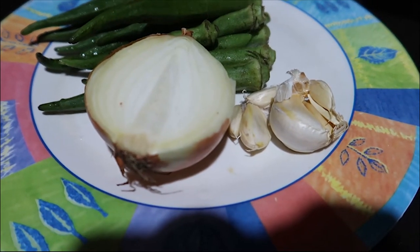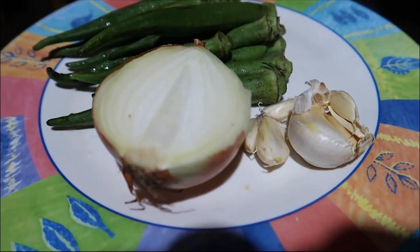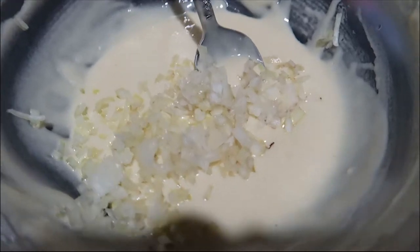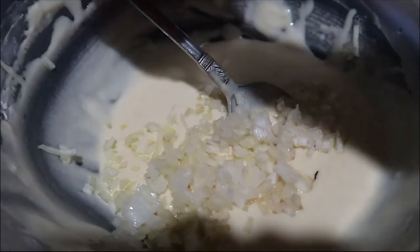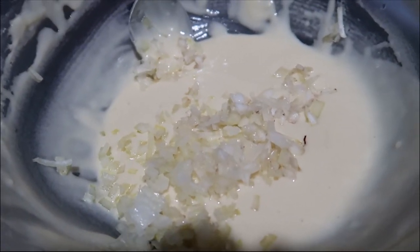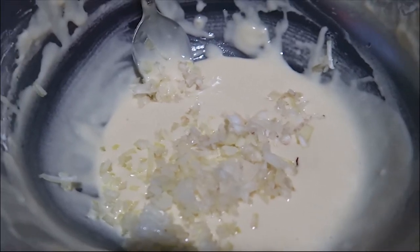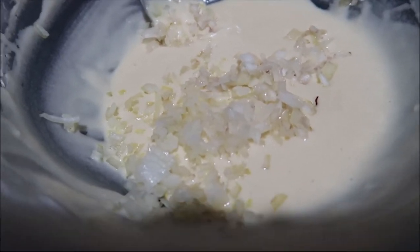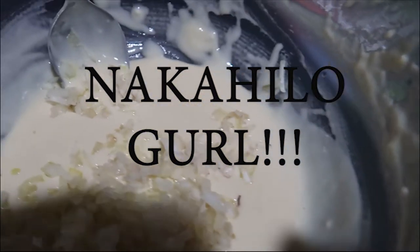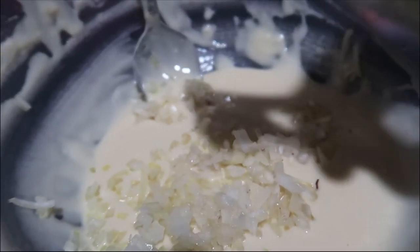I'm also preparing the leftover onions and garlic to mix into the mixture. Then I'm slicing the okra as well. I'm mincing the onion and pressing the garlic with a garlic presser so it's more finely minced.